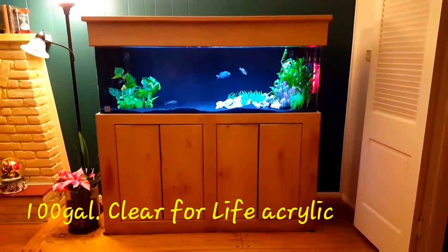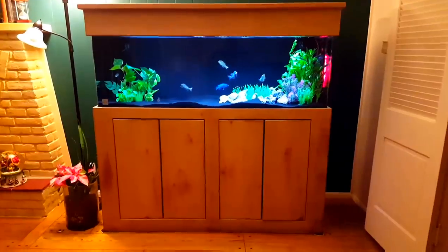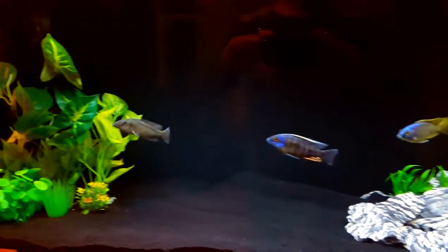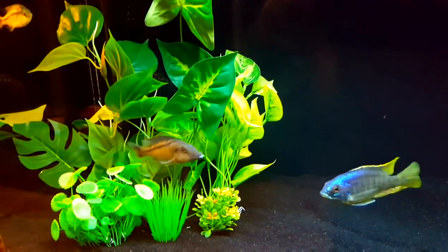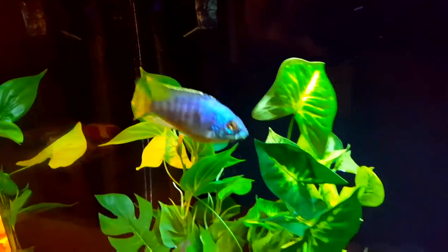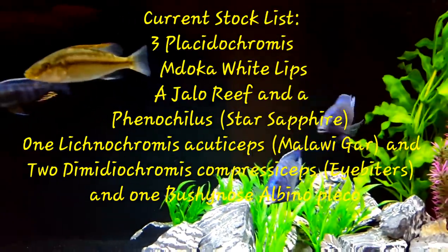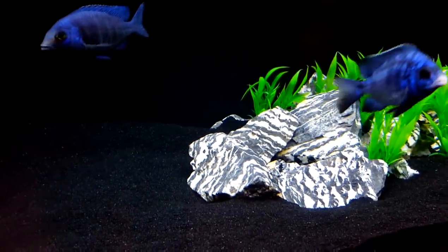So here's the project. It is a 100 gallon Clear for Life acrylic — I really like the curved corners. It came with a stand with a Marineland LED light set, and I have included in it just some basic black sand and some plastic plants, some from the previous projects you'll recognize from the 60, but also some plants that I picked up and some that were given to me as gifts for Christmas. Right now, what I have in here are some medium-sized fish: plastic chromis like the Tanzania, the Maduca White Lips, also some young eye biters, and there's agar running around in there, and there's also an albino Pleco.